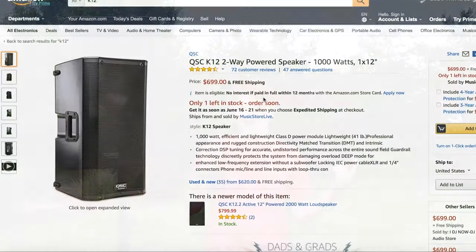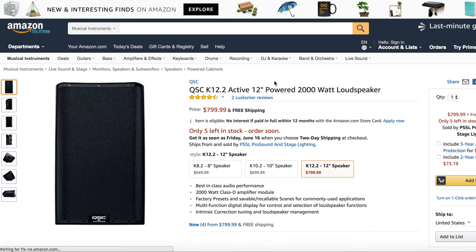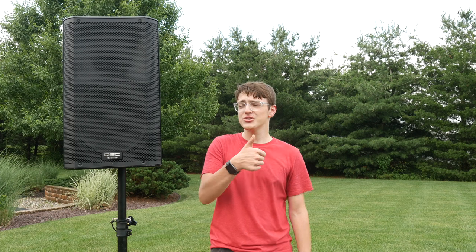If you're looking to purchase this yourself, I'd mention that this is the older unit — it came out in 2014. In 2017 the K12.2 came out from QSC and that one is 2,000 watts. It's $100 more, so it's really up to you what you want to spend. But in conclusion, this thing sounds amazing and you should definitely buy it if you're looking for a great sounding active speaker that looks great and is very functional.